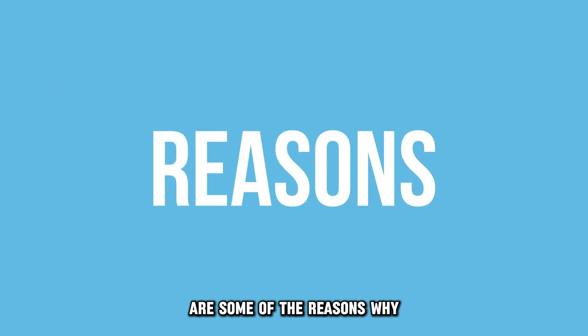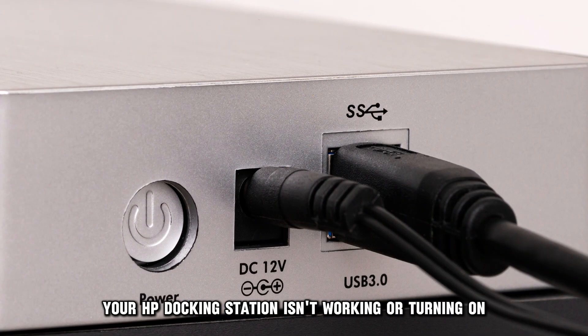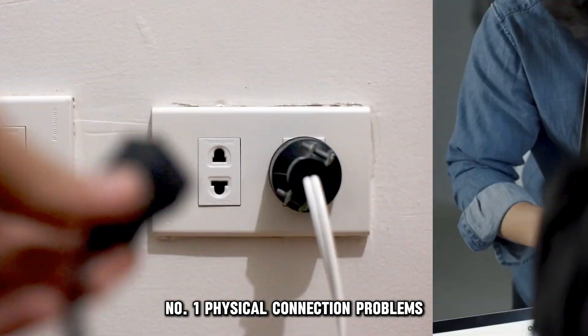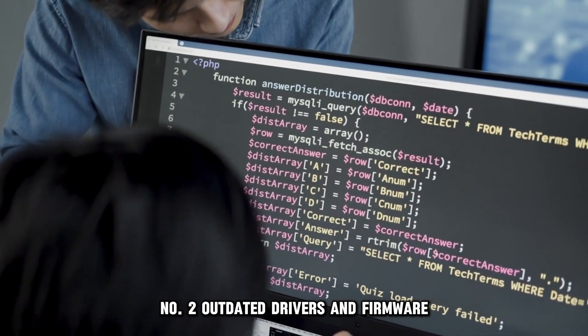The following are some of the reasons why your HP docking station isn't working or turning on. Number 1: physical connection problems. Number 2: outdated drivers and firmware. Or number 3: temporary glitches.